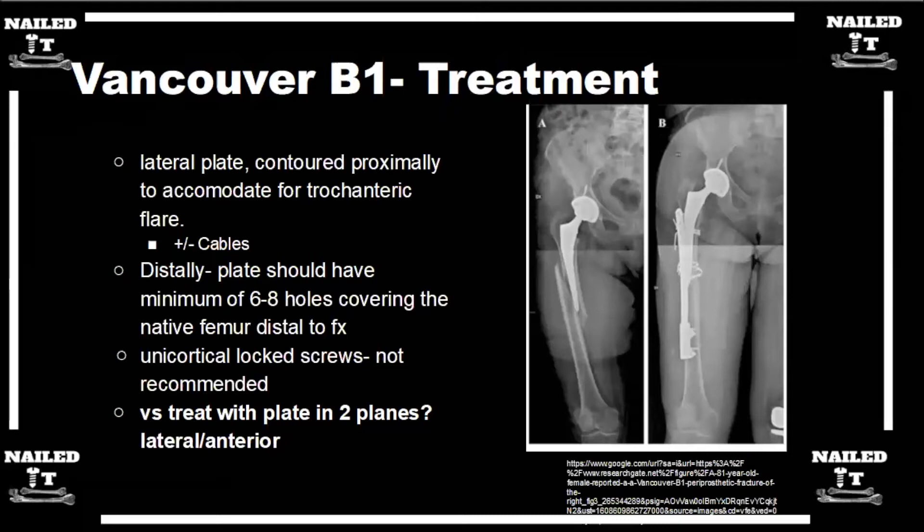I try to put a minimally invasive submuscular plate in from distal around the knee. In terms of technique, you really want to make sure you get about eight cortices distal and anywhere from six to eight cortices proximal, depending on your fixation technique with screws, cables, or wires up top. That's a pretty long plate — going from the greater trochanter all the way to the distal femur. Past the fracture, I focus on a couple of screws in that distal femoral segment, one or two screws maybe centrally.